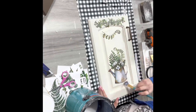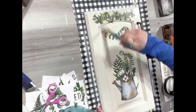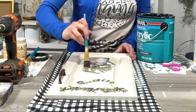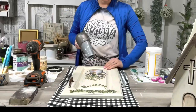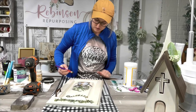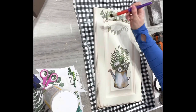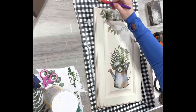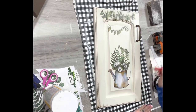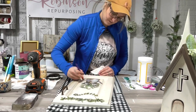I seal it up with satin polycrylic — just one coat, a nice thin coat. I blow dry everything in between coats. Then I took that antique wax and dry brushed it in the corners and anywhere that you would naturally think this would get an aged look. I just take my paper towel and kind of brush it back off.